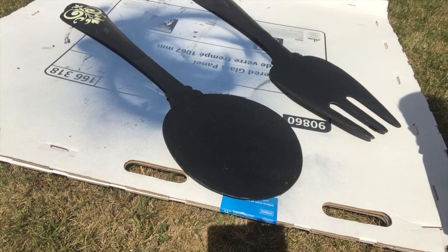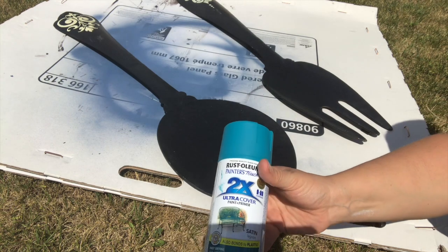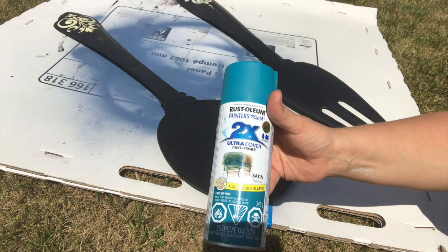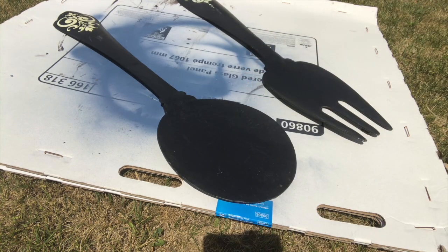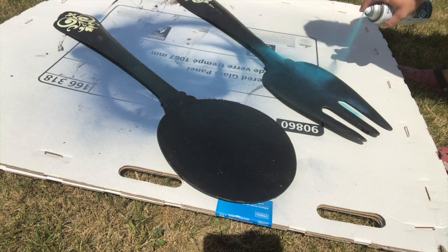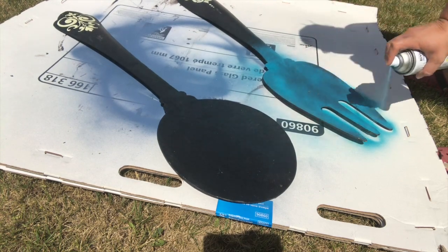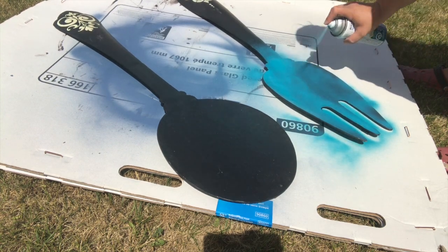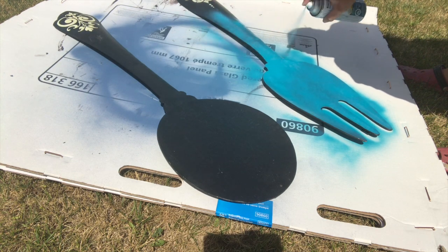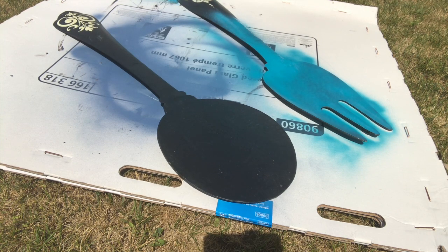What I wanted to achieve with this fork and spoon is for them to look like aged metal. So I started off by spray painting them with Rust-Oleum spray paint in Lagoon. I did this because I wanted that blue to kind of shine through, so it looks like maybe a copper that's tarnishing a little bit. I fully covered these in the paint so it would cover the black completely, because I did not want the black coming through.